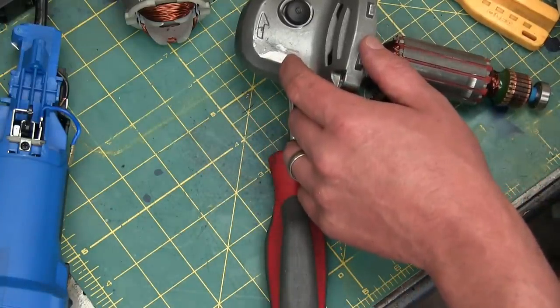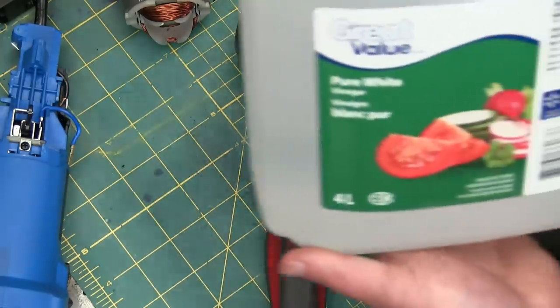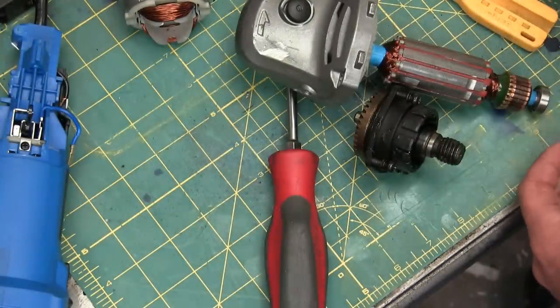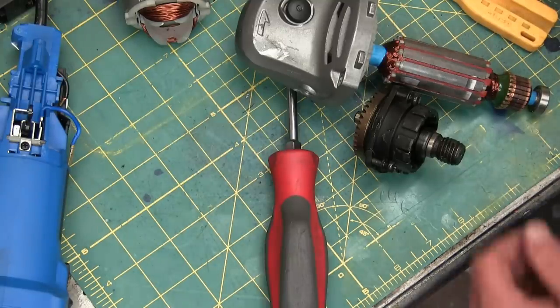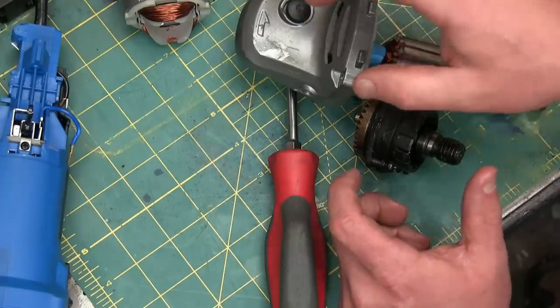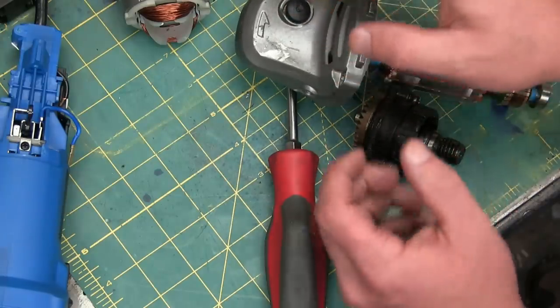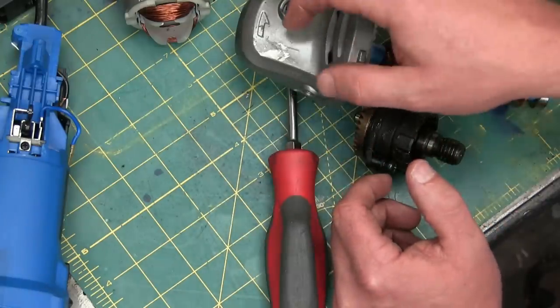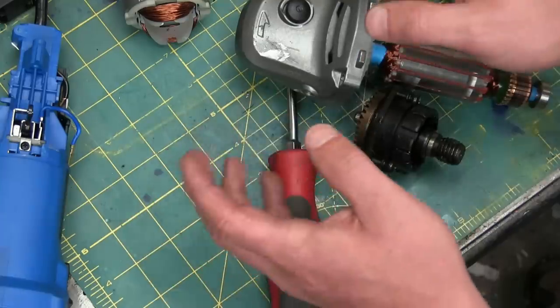I haven't found any foundry marks on this to determine the alloy, but we're going to use some acetic acid — also known as white vinegar — to find out if this is aluminum or magnesium. No reaction — aluminum. That'd be something like A380 though; it's got lots of silicon in there and a little bit of magnesium. The silicon helps the grain structure when it solidifies.